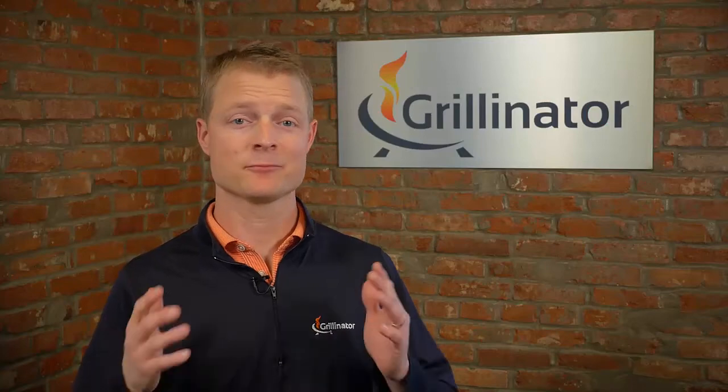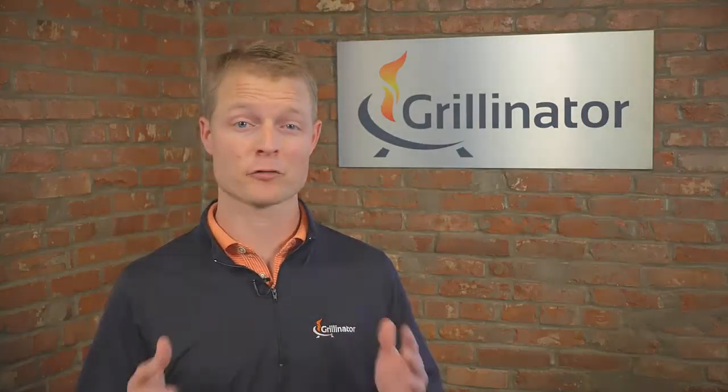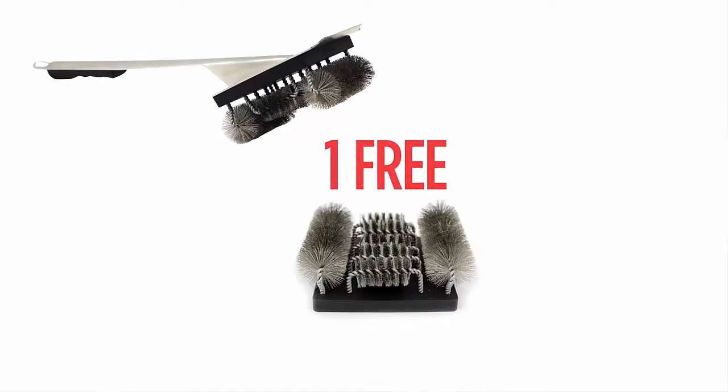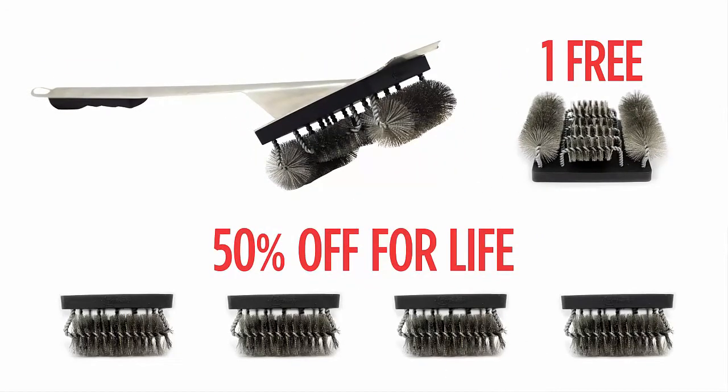Back our campaign with just $35 and you'll not only look cool as one of the first people in the world with a grill brush that doesn't completely suck, but you'll also get your first replacement head free and 50% off replacement heads for life. Bottom line, the Grillinator brush cleans better, faster, safer, and our brush heads will outlast anything on the market, easily delivering the best value for your money and the environment. With your help in supporting our Kickstarter campaign, we can make it available to the masses.